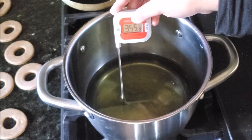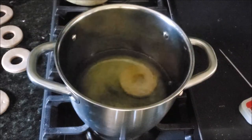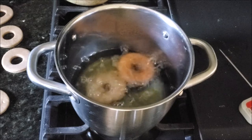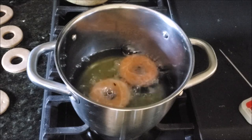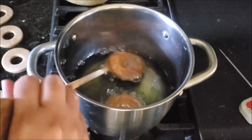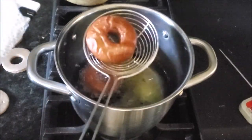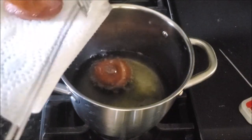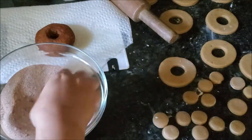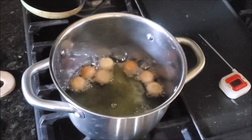Heat up some oil in a stock pot to 375 degrees, then drop the cut doughnuts in. Let them cook until they float on top, then flip each doughnut with a skimmer and let it cook on the other side as well. It takes around two to two and a half minutes total. Take them out onto a paper towel.